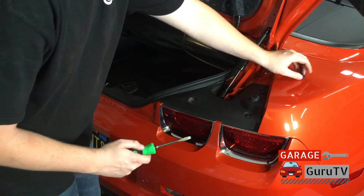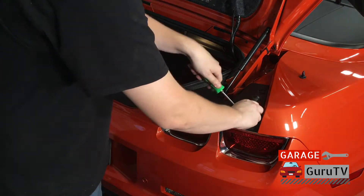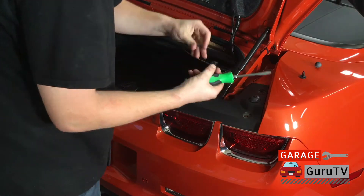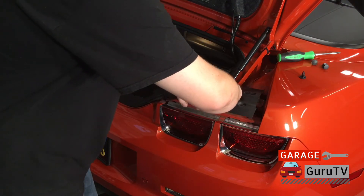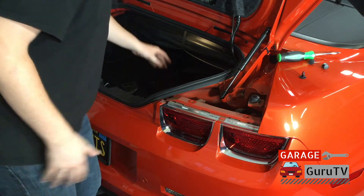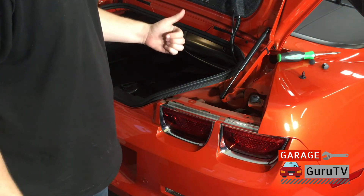Just make sure they don't go flying. We're going to do that on all three of these. Now you're going to basically slide it out from under the latching mechanism — it slides very easily out. At this time, I love to clean things up because who wants to keep a dirty car under that? So I'm going to go grab a rag and wipe this off.